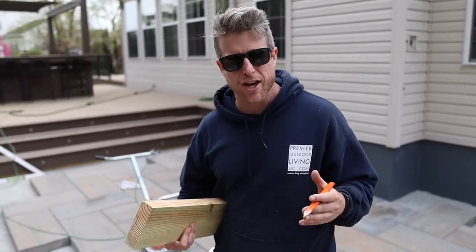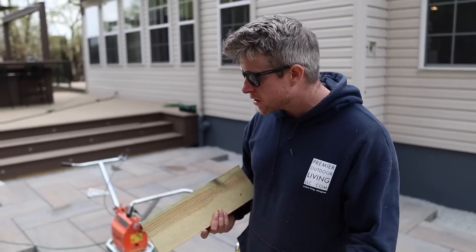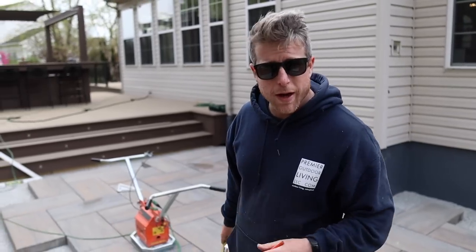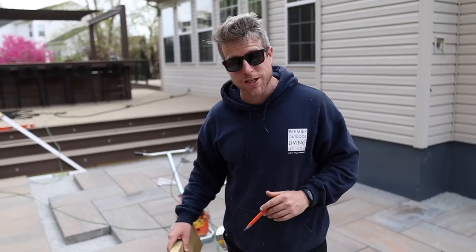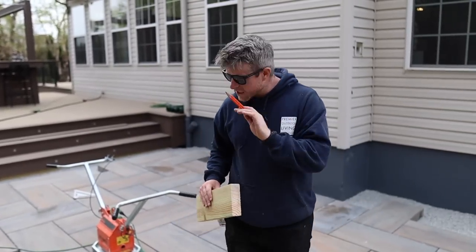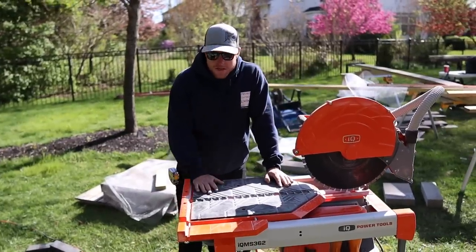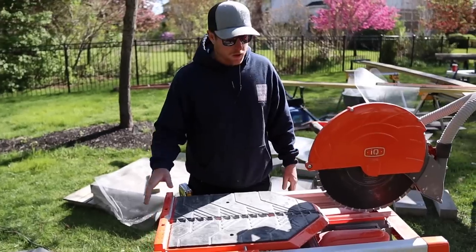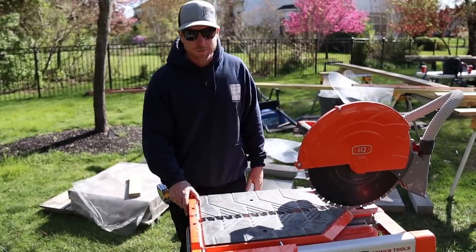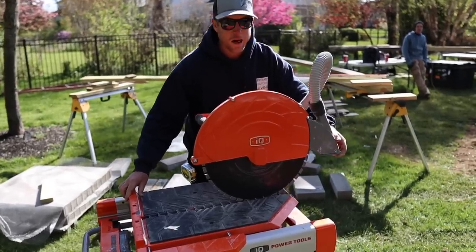So we have all of the TekoBlock sleek slabs in here that are not going to be cut. Now we're on to a bunch of cuts around the perimeter, so I'm walking around giving Scooter a cut sheet so he can start cutting slabs. So we got this new IQ saw - got it about a month ago, it's the first time we're really getting to use it. It's awesome because it's got this sliding table; we can cut full slabs with it.